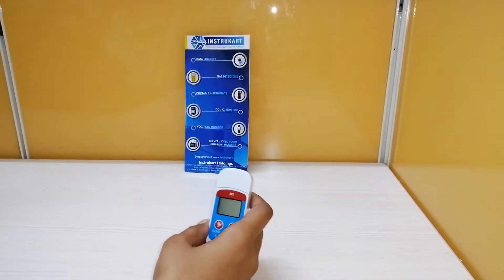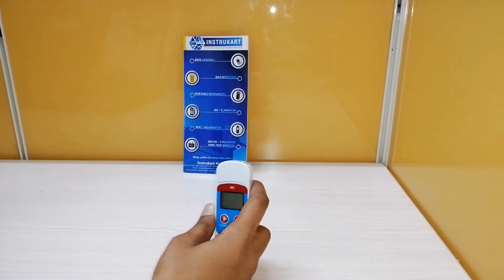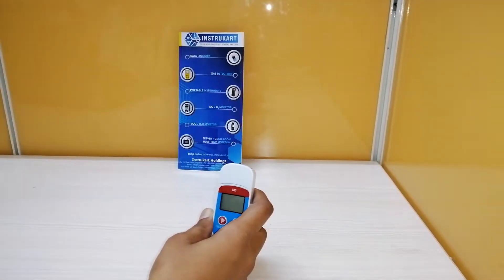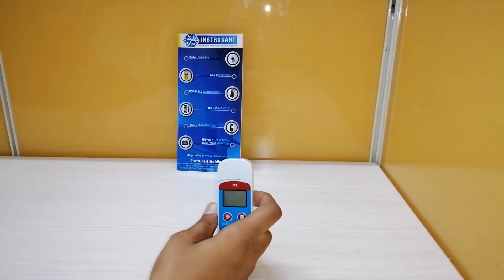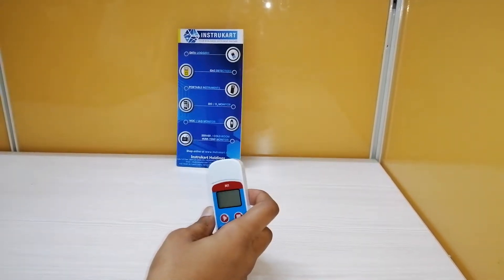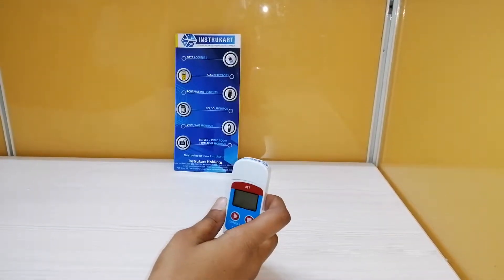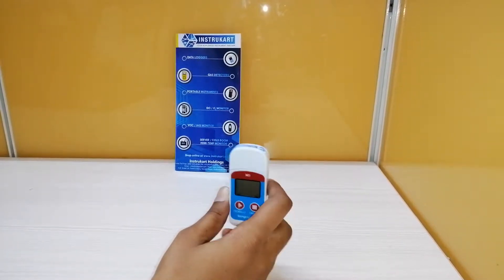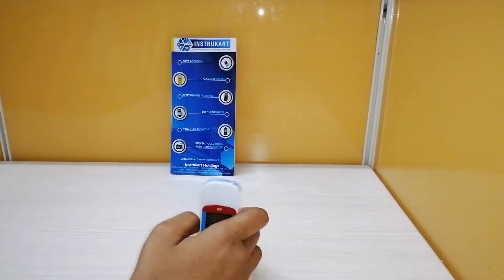Coming to the technical parameters, it has a temperature range of minus 30°C to plus 70°C with an accuracy of plus/minus 0.5°C. It can also record in Fahrenheit with a range of minus 22°F to plus 158°F. The recording capacity of this data logger is 32,000 measurements and it is ready to use.